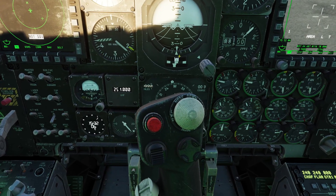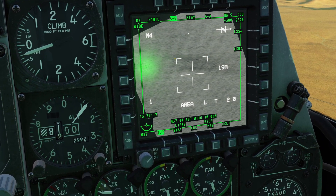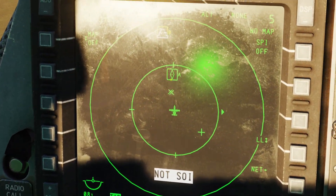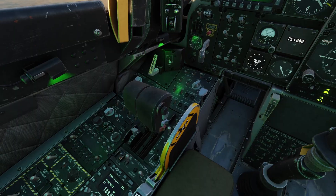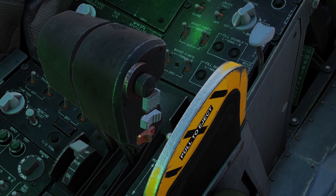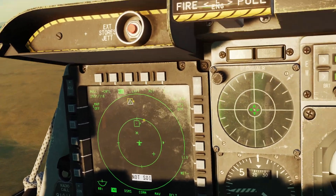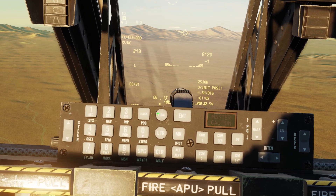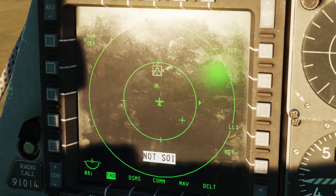If you hold TMS switch down, it resets the speed to your steer point. You can place a mark point where the targeting pod is looking by pressing TMS to the right — whenever I do that, you can see it creates mark point A. You can also slew the targeting pod to the current selected steer point by pushing back on the China hat switch — hold it back like this, and you can see now the targeting pod is looking to my steer point off to the left. Right now my steer point is waypoint 0, but if I were to change my steer point to mark point A, you can see now my targeting pod is looking at mark point A.